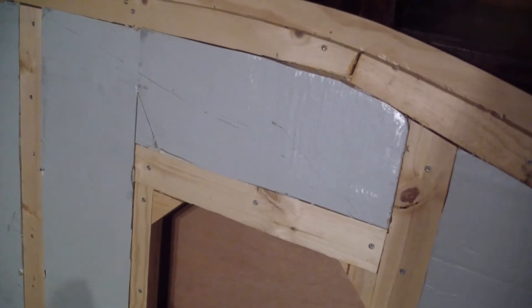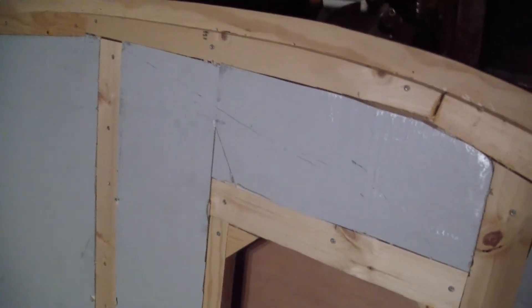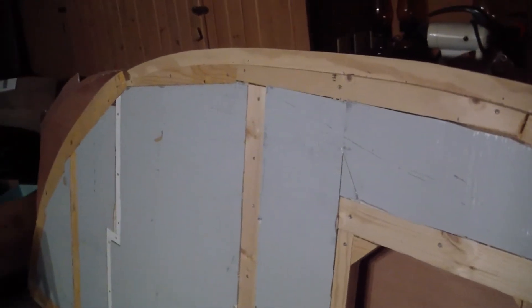I'm going to run a couple of light circuits — I'll have a light on each side. This light will be coming through, and I'll probably have a switch on the door side for the exterior lights. Then I have the fan and the interior overhead light. I'm also going to have a couple of USB plugs.